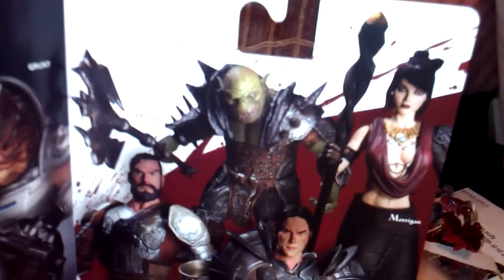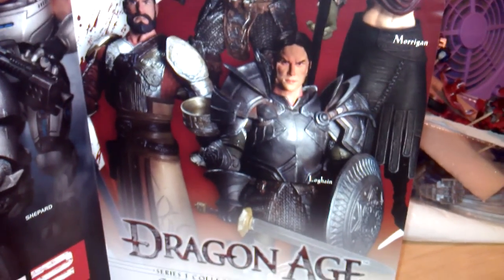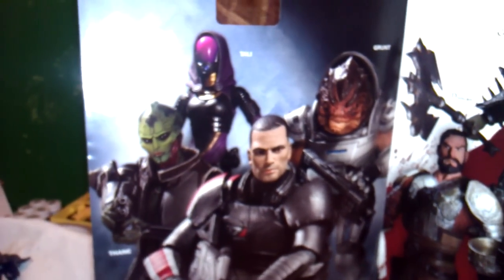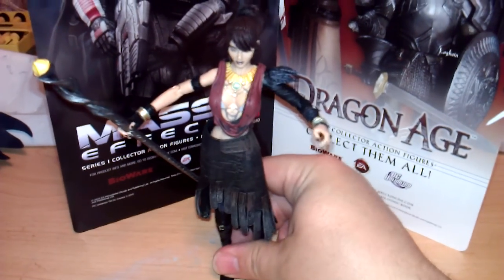I may have to go back to Hastings, where I bought this for 22 bucks, to get the other figures: Genlock, Duncan — I may have to go back and get him — and Loghain, the bad guy you can actually recruit. If you're not into Dragon Age but maybe you like Mass Effect, I have yet to see those figures, and every time I look at Big Bad Toy Store they're always on pre-order. I would love to get her, because if this is any indication, the quality is definitely there. I'm willing to bet there are at least one or two figure stands I can probably put on her.